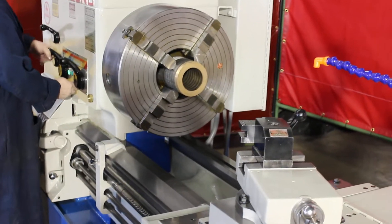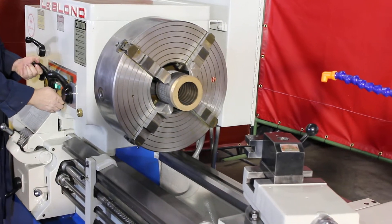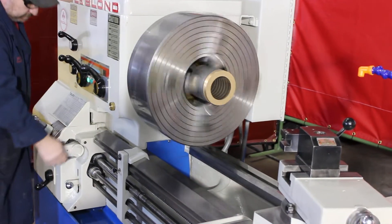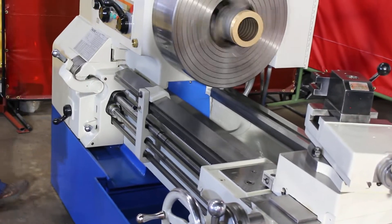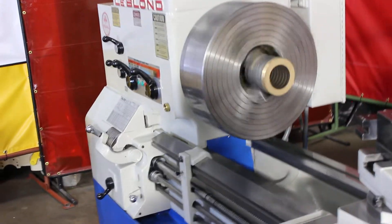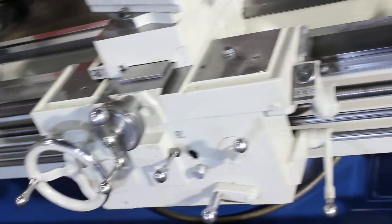You'll notice there's a spindle jog, there's a power on, there's a coolant switch. And the lever for the go is on the far left-hand side, as well as on the right-hand side of the apron.